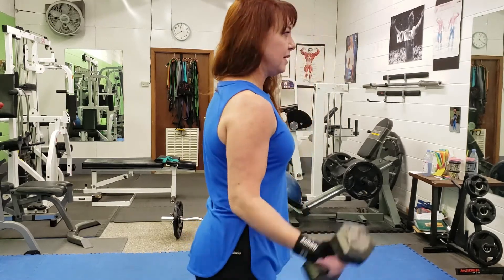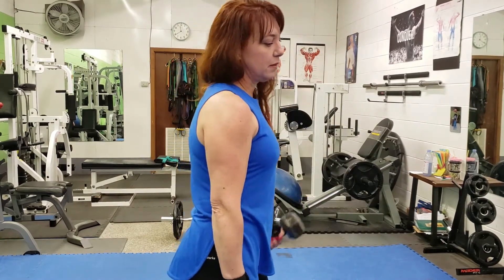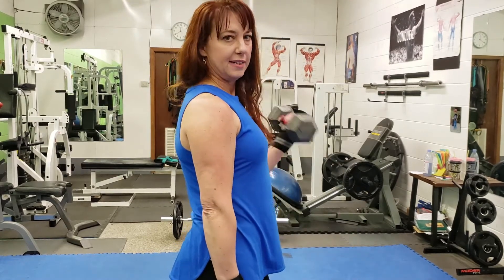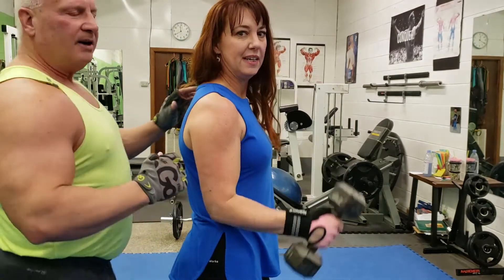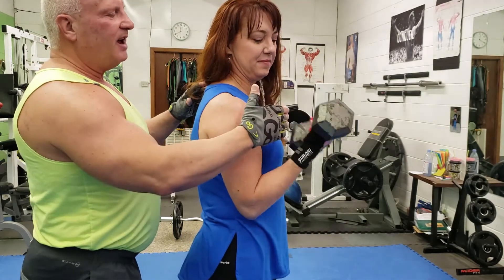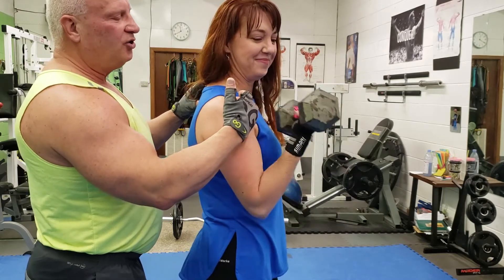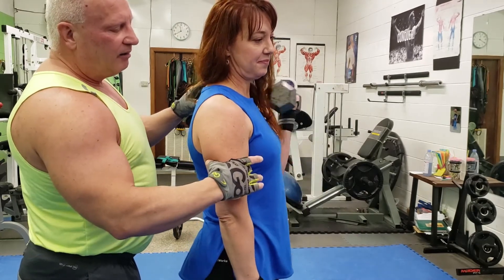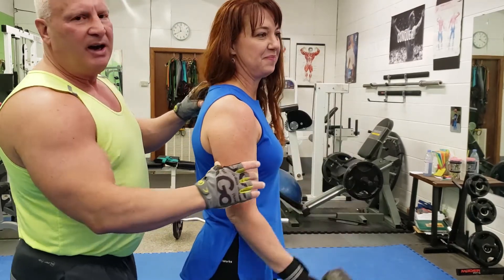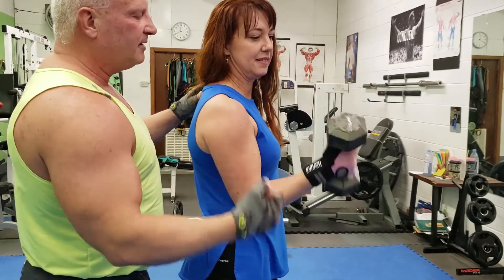I'll show you again from the side so you can see what's going on with the forearm and the wrist as I curl that in. One of the things I want you to notice is see how she's stopping before she hits the shoulder. When you hold it into the shoulder, you're going to lose your tension. The way she's doing it, she's maintaining the tension on the bicep — very, very important. You want to continue keeping tension on that bicep.